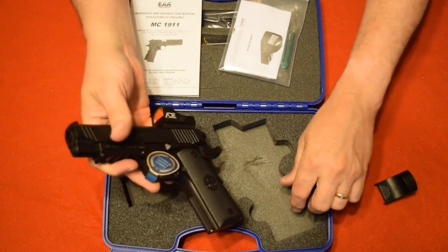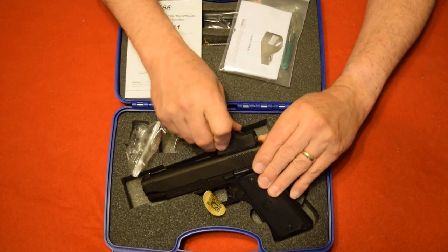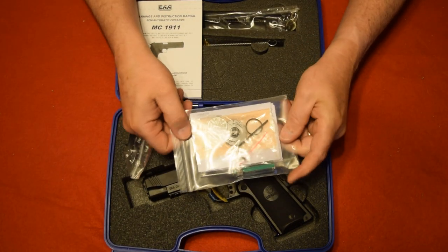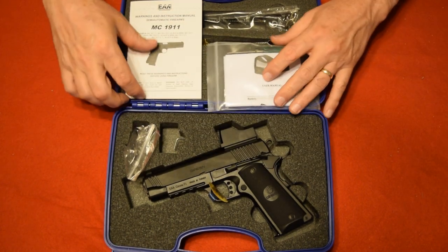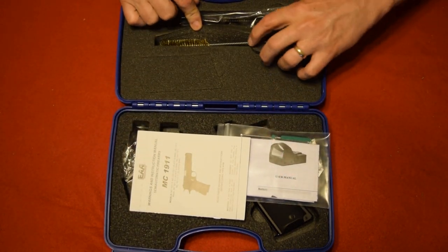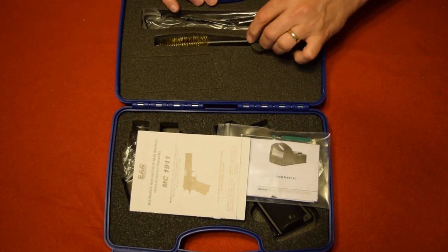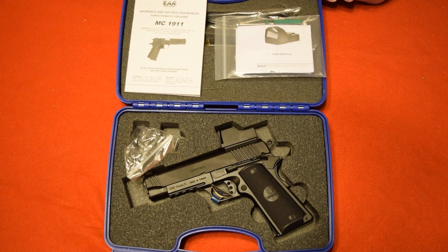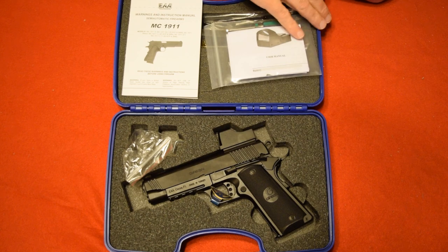It comes with a manual for the red dot and includes an extra battery as well as tools to sight it in and a cleaning rag. Of course you also get the regular firearm manual, a brass cleaning rod, and a standard lock.